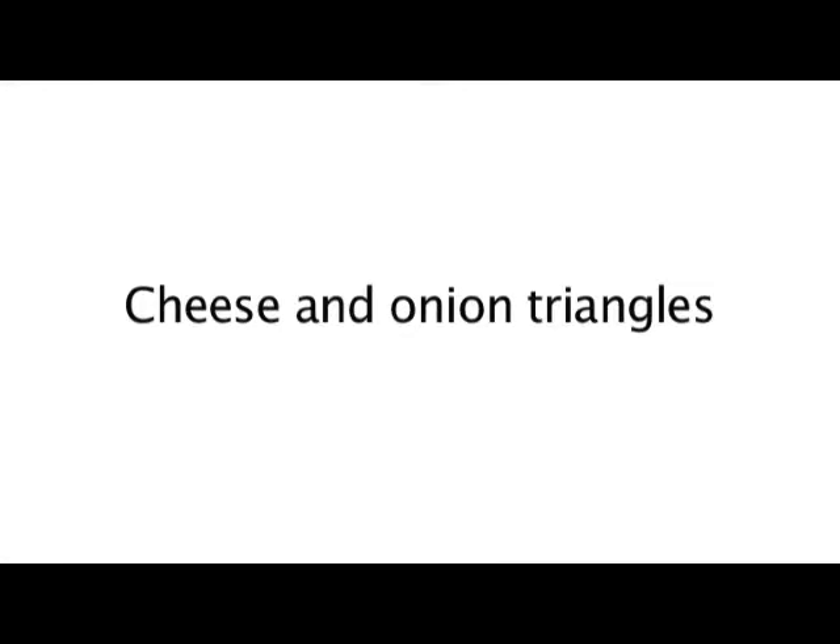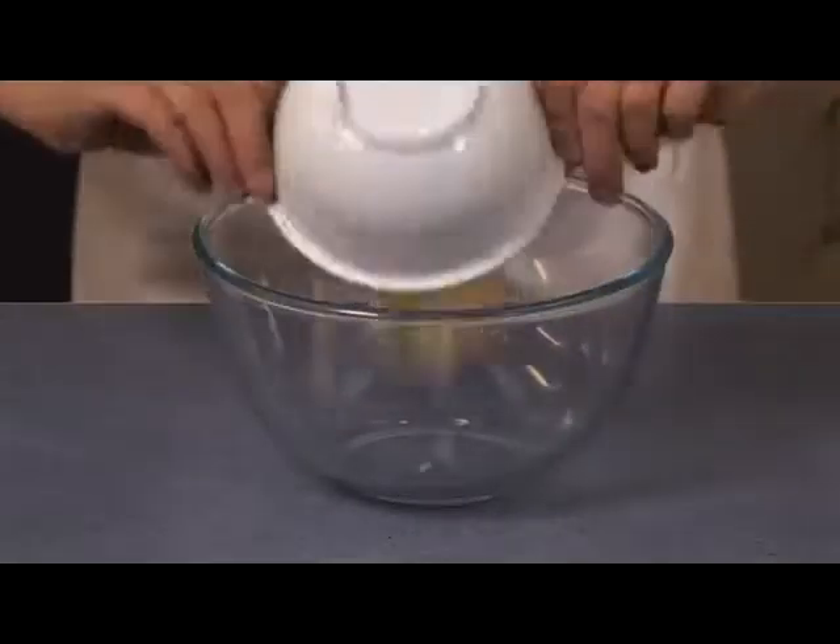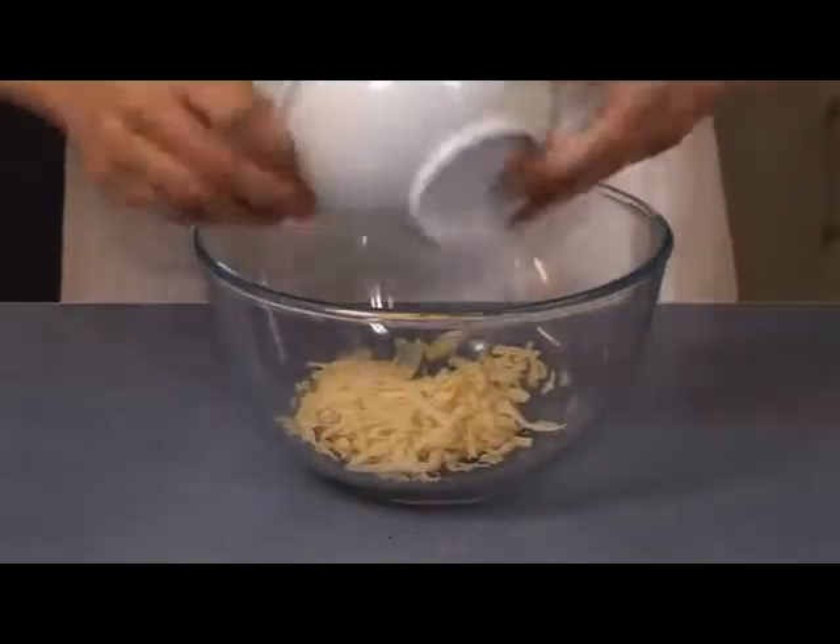Cheese and Onion Triangles. Before you start, don't forget to preheat the oven and grease or line the baking tray.